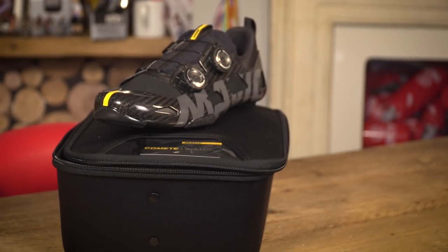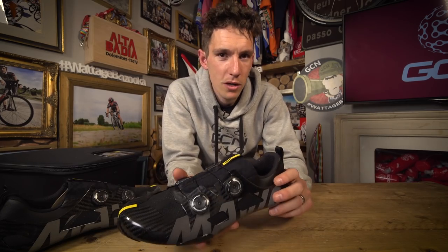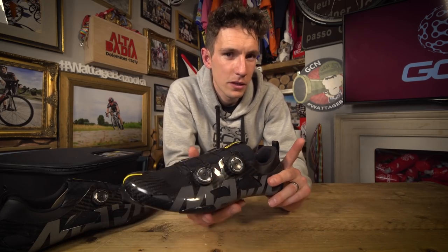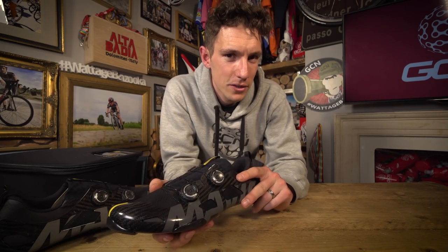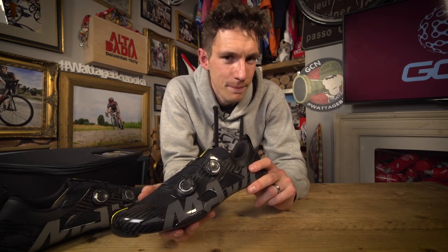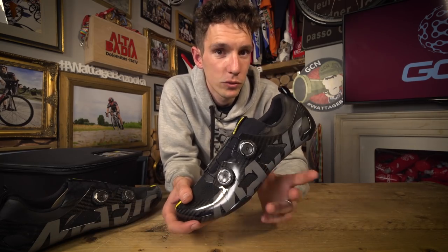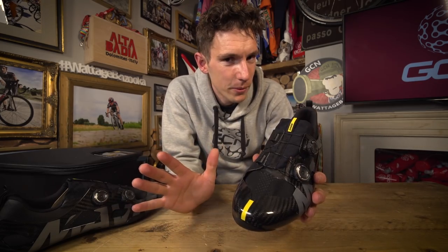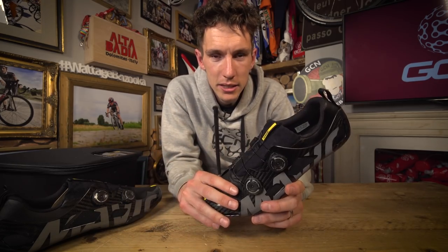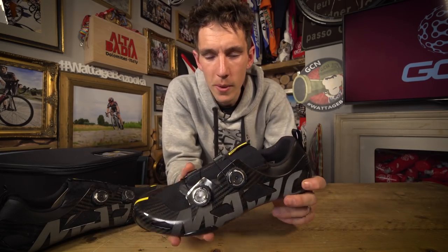So, once again, test subjects were asked to ride a watt bike, this time to exhaustion. And they found, apparently, that 70% of those subjects performed better for wearing these new shoes compared to their old top of the range models — and that was the only thing they changed. It sounds quite incredible, and I can imagine that the sceptics among you out there are probably poised with fingers above keyboards ready to type a comment.